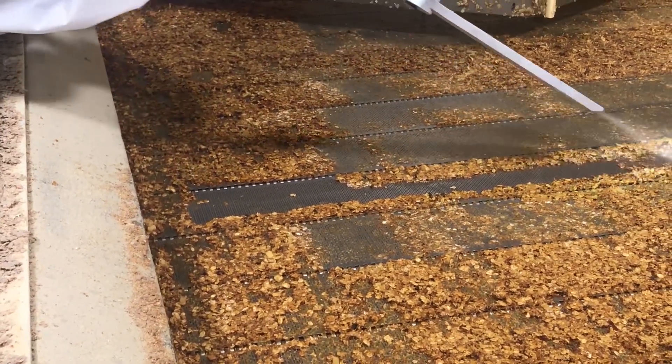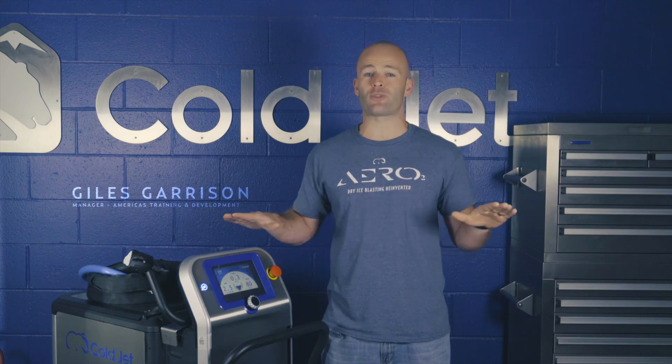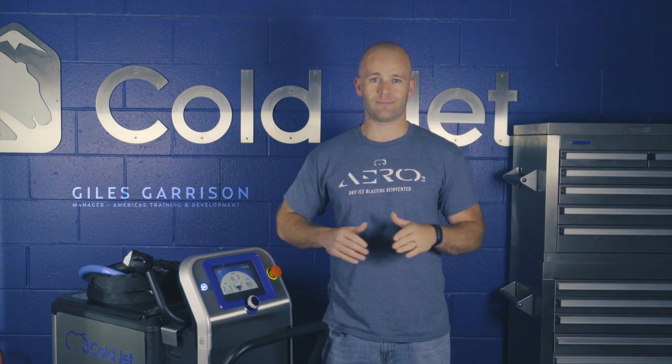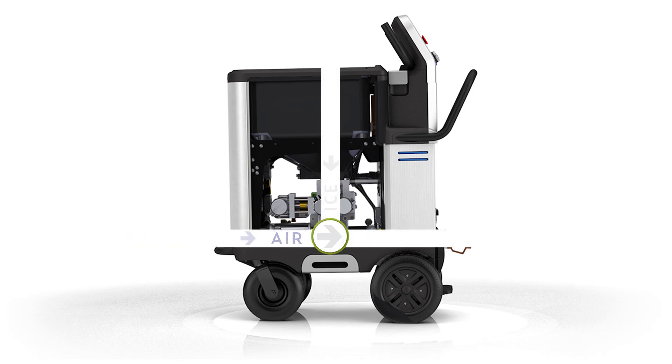The advanced airflow system within the Aero 2 series machines provides the highest efficiency of any dry ice blaster available. The streamlined straight-through air system maximizes the efficiency of the incoming air supply by eliminating any angles within the air flow path that cause flow restrictions.